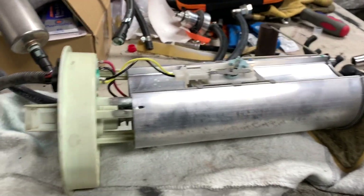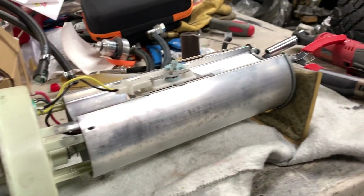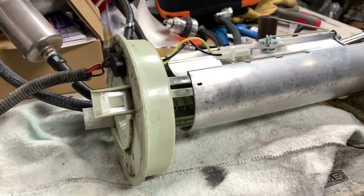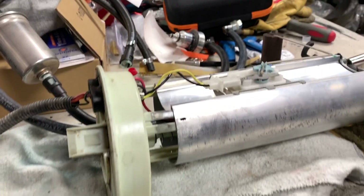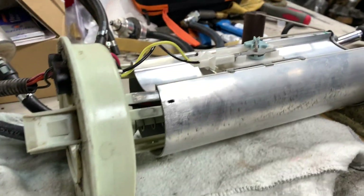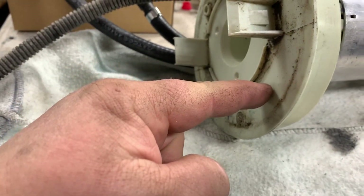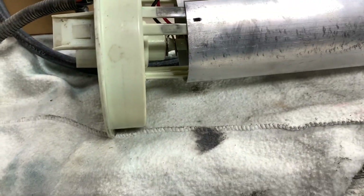I've got the fuel sending unit and fuel pump on my table now. This removal only applies if you're doing the fuel return. If you don't have a fuel return on your LS motor, you would just leave it intact in the tank, pop the top ring off, push that in, and away you go.